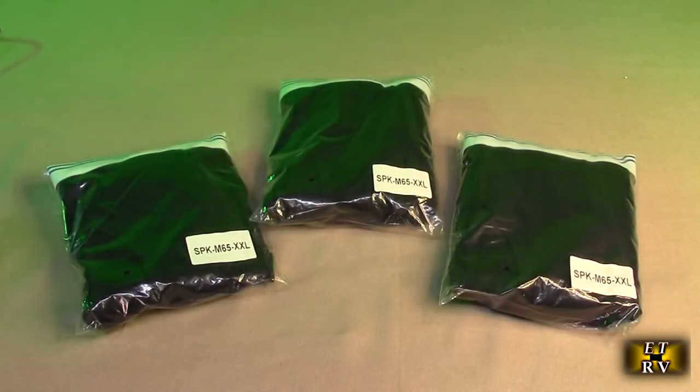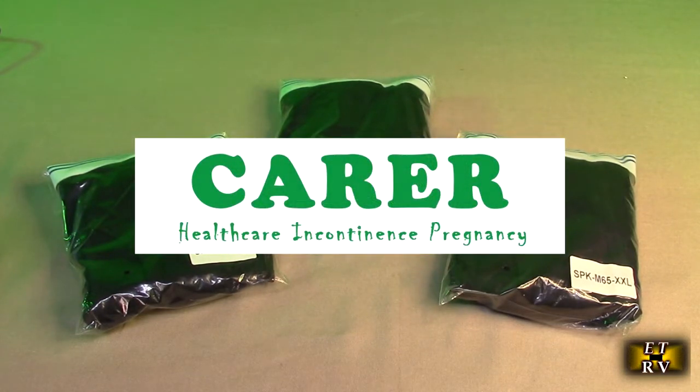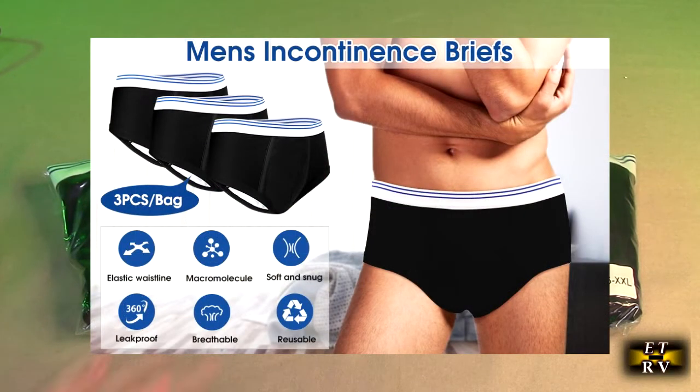Hello again, this is Robert Veach here. This is my video review of the Carewear brand, their incontinence underwear for men. 100% cotton. This is the three-pack.